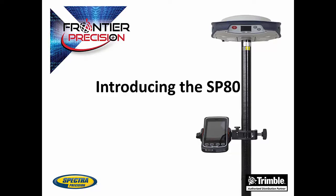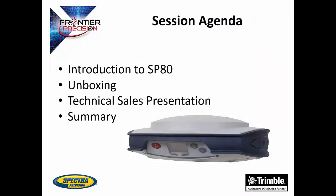Hi, this is Andrew Munson, and I'd like to welcome you to another Tech Talk by Frontier Precision. In today's session, we are going to be introducing the SP80 by Spectra Precision. We will also have an unboxing video and a technical sales presentation by Joe Binder, the sales manager of Western North America for Spectra Precision products.